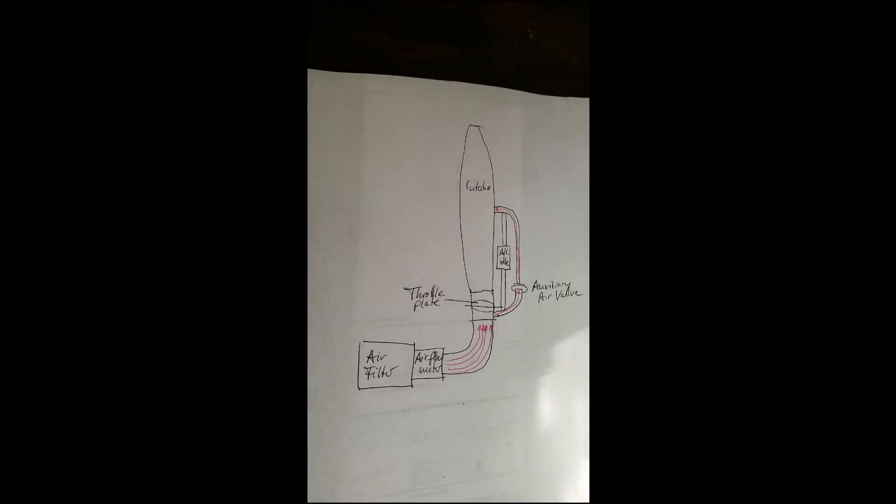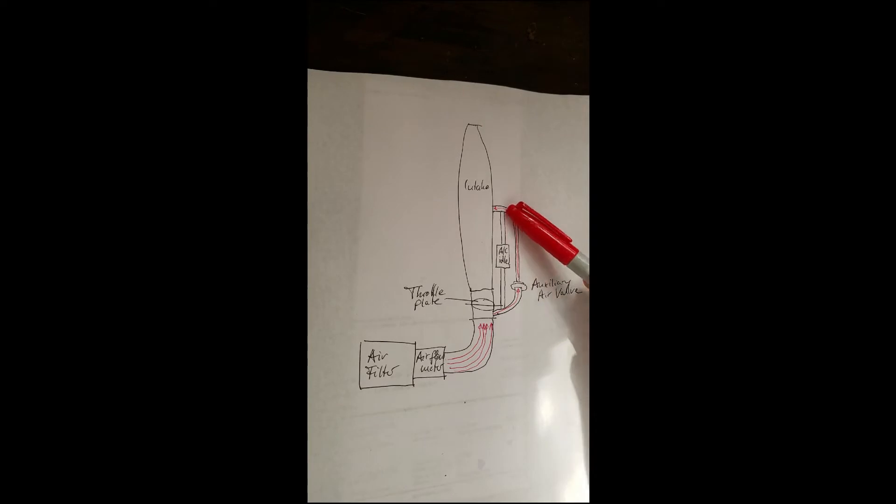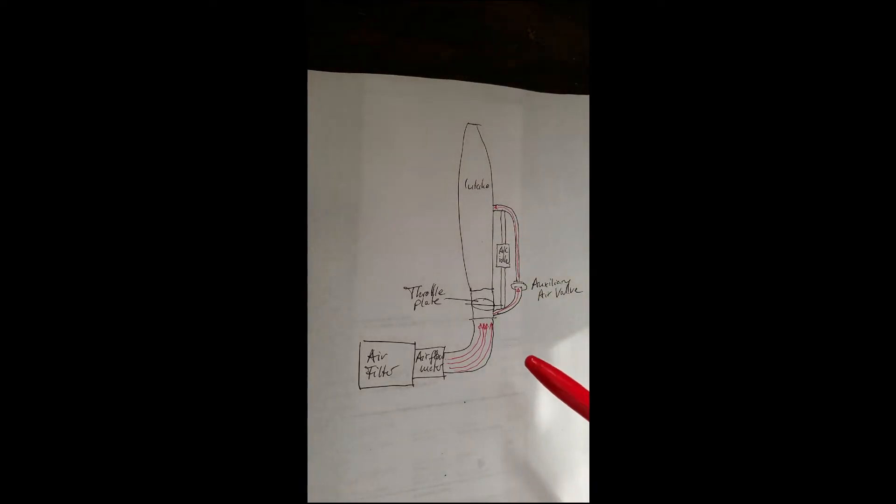To increase the idle speed, what you need to do is get the engine additional air. This is done by taking metered air in front of the throttle body and routing it through the auxiliary air valve into the intake manifold. So that means that the engine computer sees more air. More air means it is going to meter more fuel, and more fuel means that it is going to idle higher than normal.